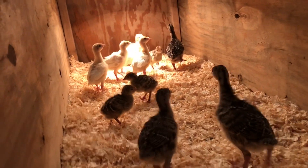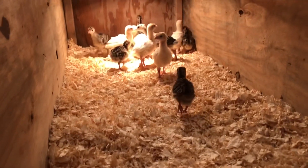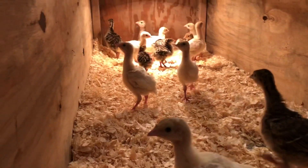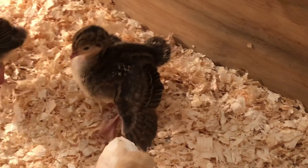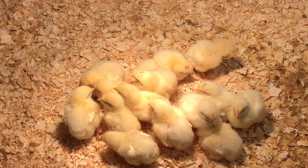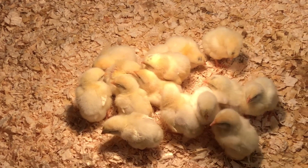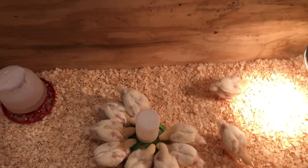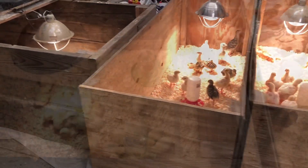We like these solid-sided brooders to help keep the draft off of the chicks, and they've been working really great. You can see they're all running over to their heat lamp to stay warm — that's just because we had the garage door open while moving them so they're a bit chilly. And you can see this one being the cutest turkey ever — look at that strut! The younger meat birds that came in later are about a week old compared to these four-week-old monsters that are just huge. Everybody's happy in their new brooders and these worked out great.